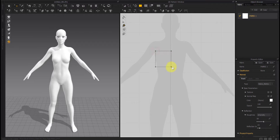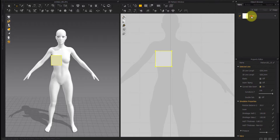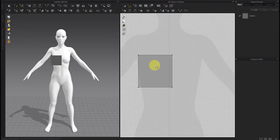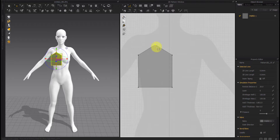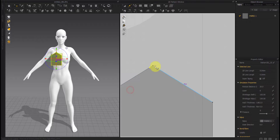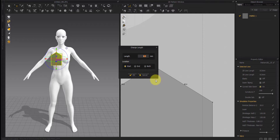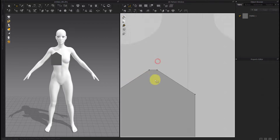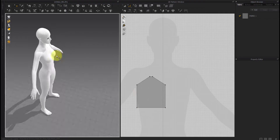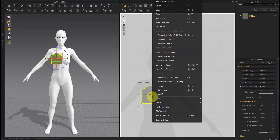Create a rectangle and choose the color. Create a point in the middle of it and move it up. Create other points, delete the middle points, and change the length. Make it smaller, then paste it symmetrically.